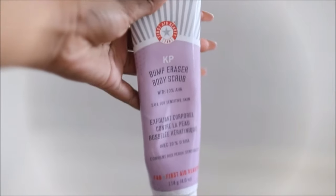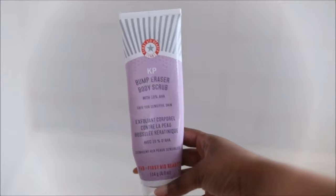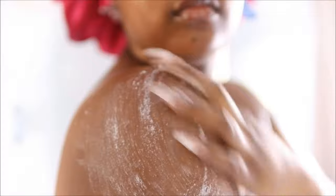I'm going in with this Bump Eraser body scrub from First Aid Beauty. If you guys struggle with back acne, body acne, or bumps on your legs, arms, back, anywhere over your body, then this would be a great scrub to try out. It's an exfoliator for sensitive skin. However, after I use it my skin is very dry, so you want to make sure you're following up with something moisturizing after you use this product.